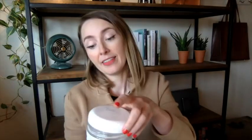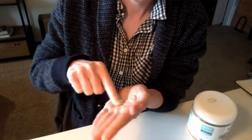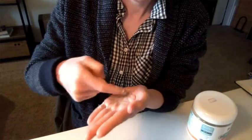The container says mix two parts water, one part clay, which I've done and that works great. I've also just not measured at all — I'll take a pinch of it and put it in my palm, put a little bit of water in it, and just kind of rub it where I think I need it on my skin.